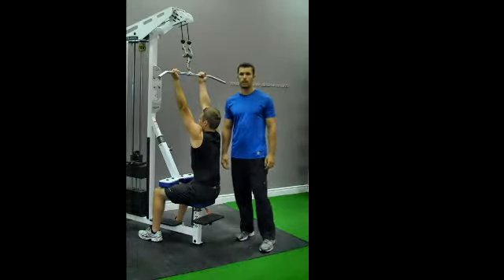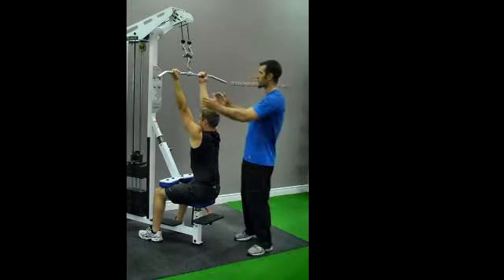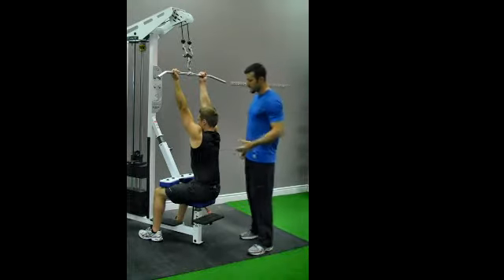This exercise is called lat pulldown with a supinated grip. Bay's going to start with his hands shoulder width, and he's going to lean back slightly.